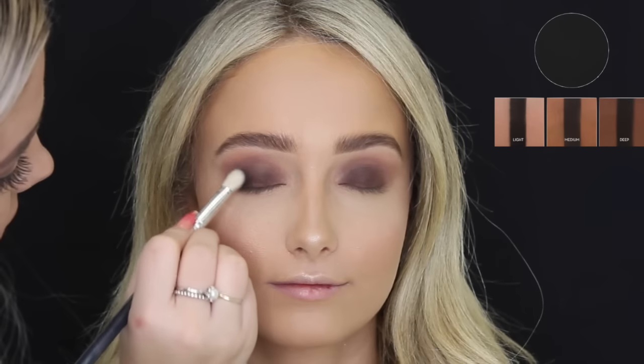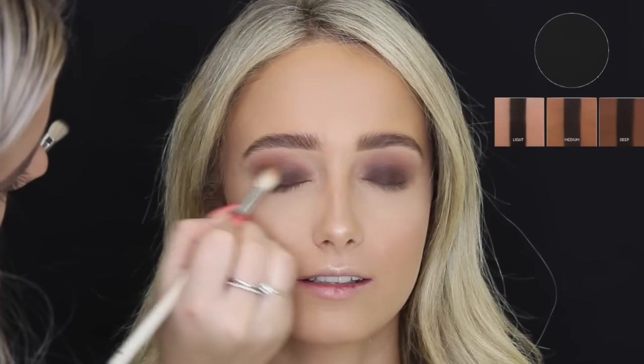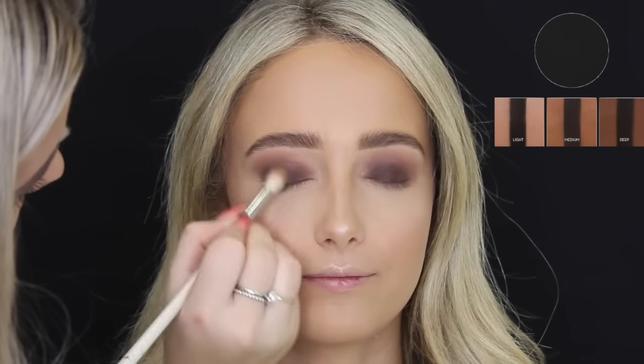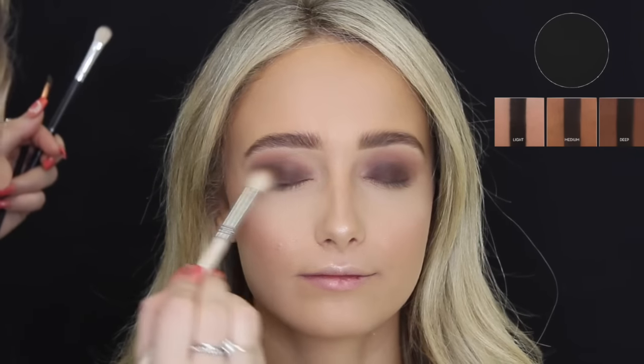Then taking — I don't know how to pronounce this, is it Noir? — the black matte eyeshadow by Anastasia Beverly Hills, and I'm just concentrating that mainly on the outer corners just to deepen it up and make it even more smoky.